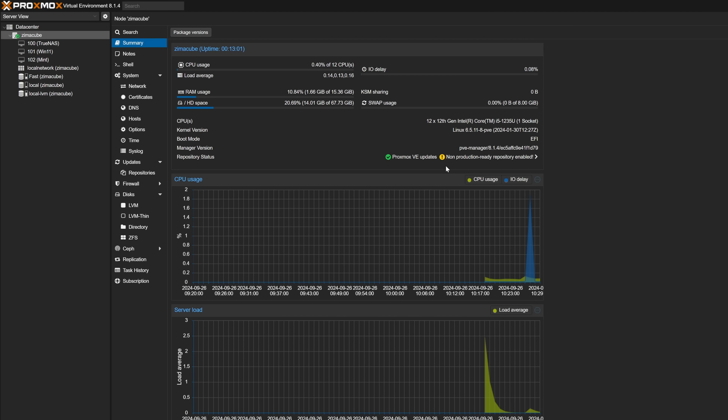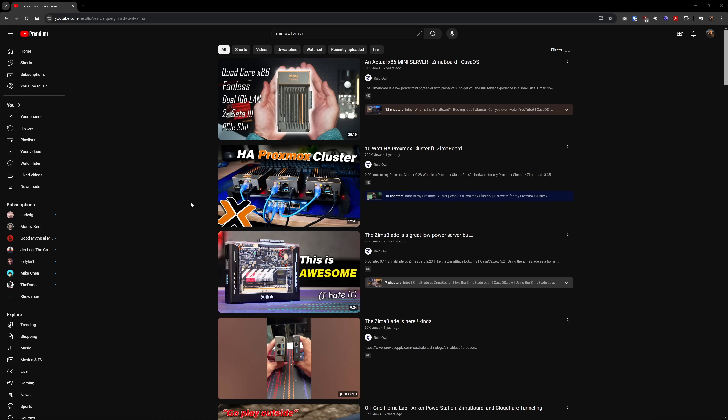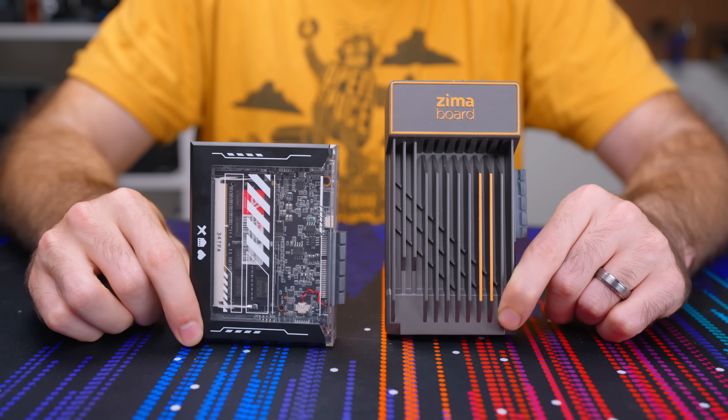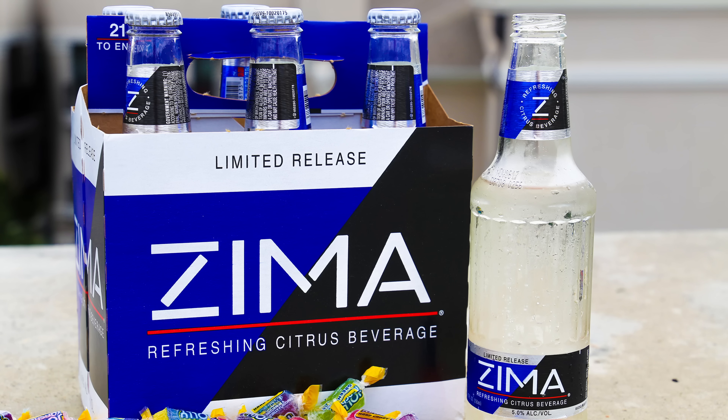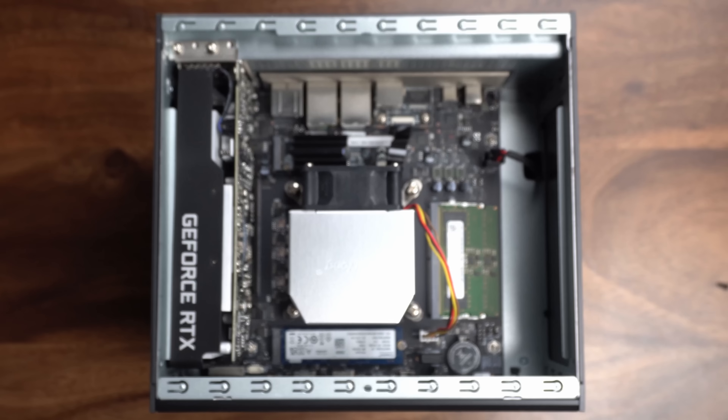Assuming you use the right operating system, let's talk about it. If the name sounds familiar, you probably remember my videos on the Zima Board or Zima Blade, both little siblings of the Zima Cube — or you remember getting hangovers from downing a 12-pack of these guys. While the Zima Board and Zima Blade were both compact, low-cost, low-power solutions, the Zima Cube is not that.